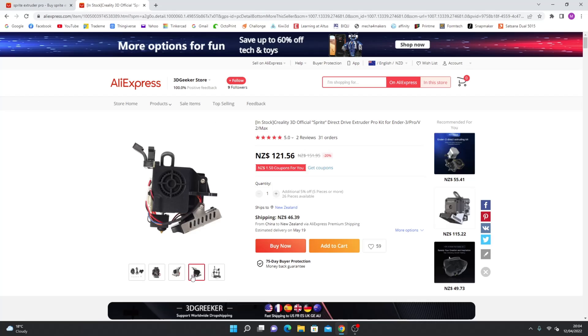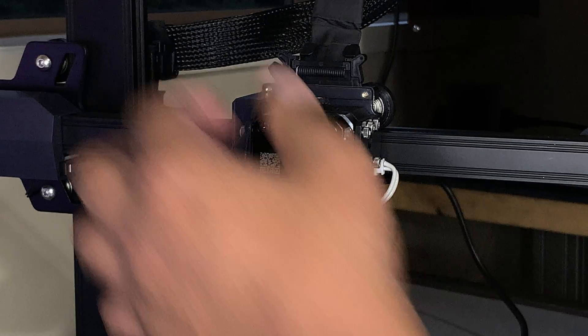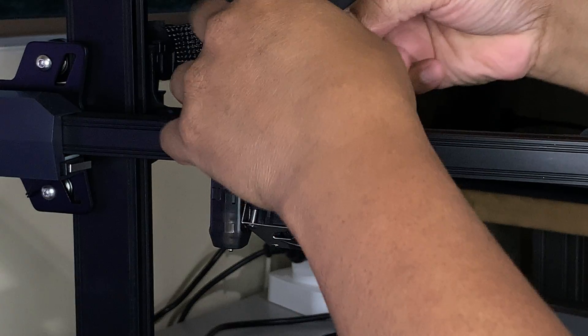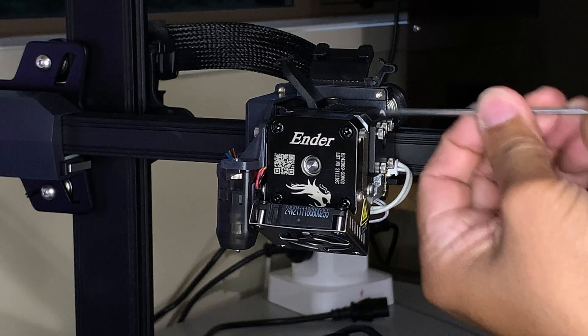Be sure that the kit is correct for your machine. To start the upgrade, make sure your machine is not connected to a power source, and then remove the ribbon cable. After that, unscrew the four screws.